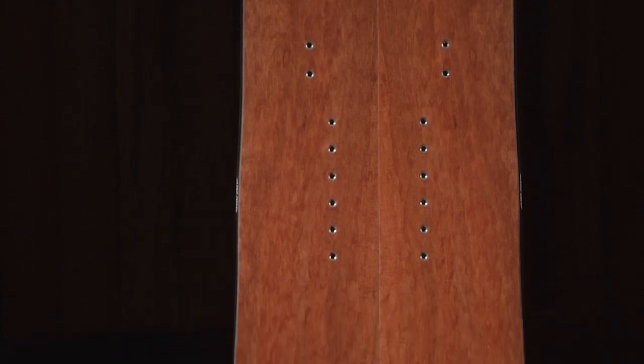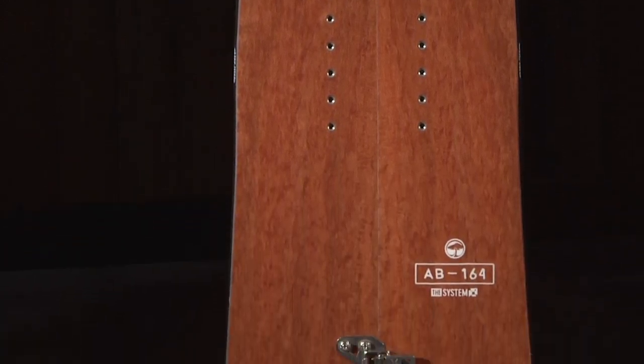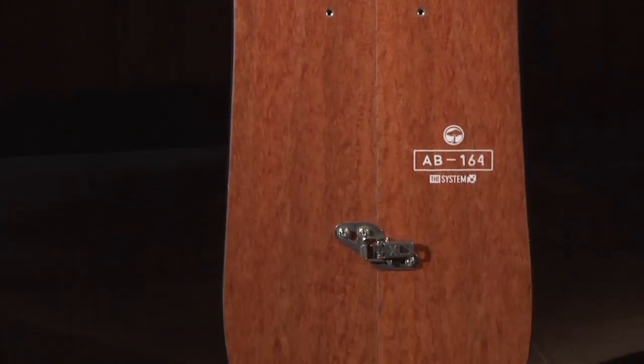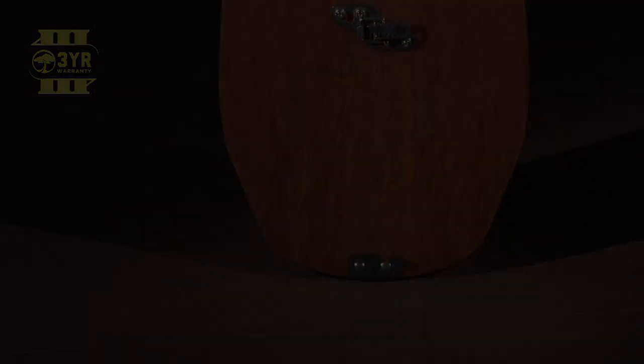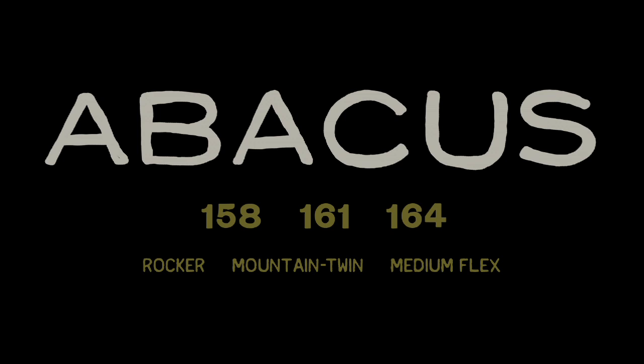The Abacus split board is available in sizes 158, 161, and 164. And like all Arbor Snowboards, the Abacus is now backed with a 3 year warranty.